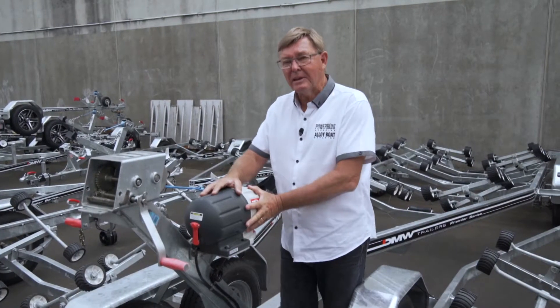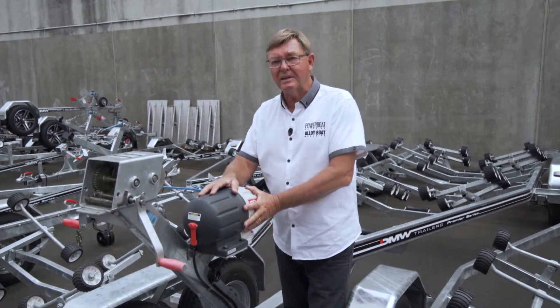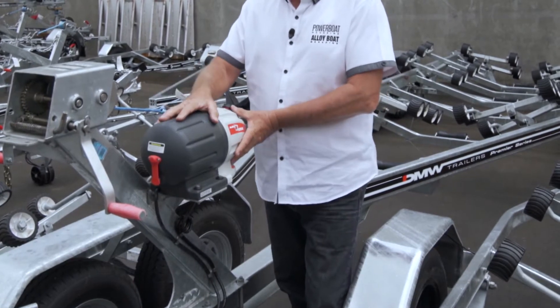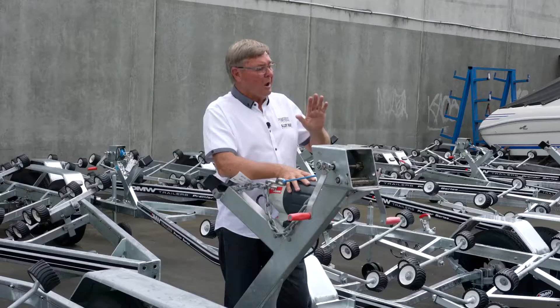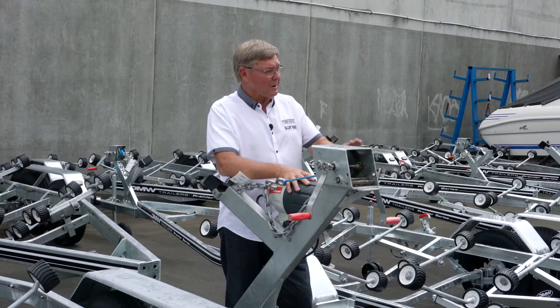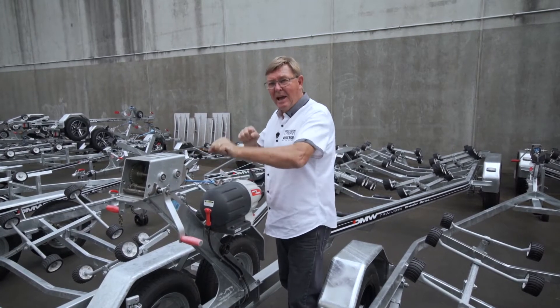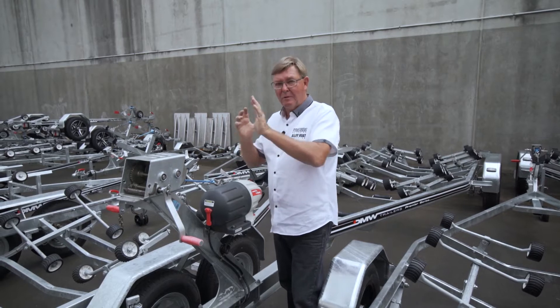If you're towing something over 2,500 kgs up to 3,500 kgs, you need something like this — an electric braking system, and this is camera operated. When you put pressure on your brake pedal, this is activated. The harder you push down, the harder your brakes go on. Let it off, it all comes off.